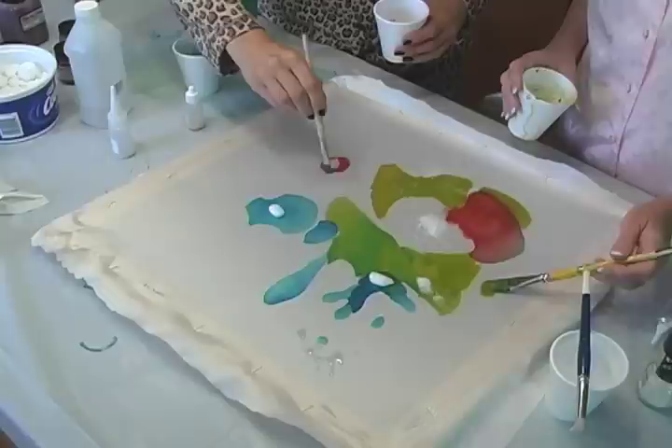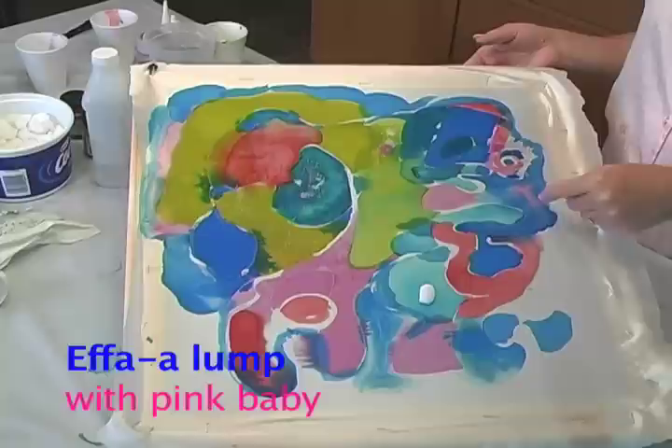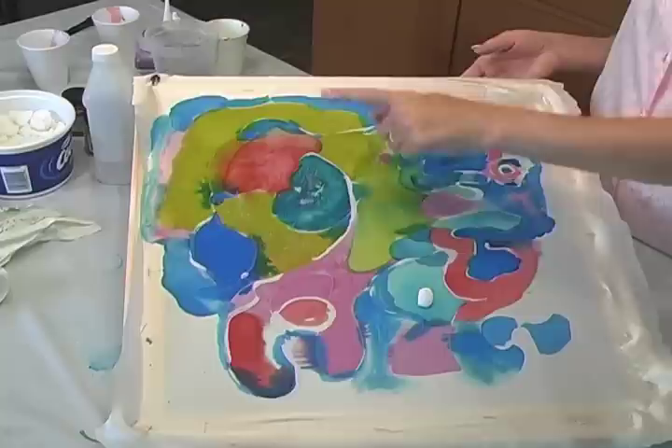Look, Cindy, I think we made an eff-a-lump! I think we did. Got to use our imagination. There's the eye, there's the head, here's our little blue trunk. Doesn't have to be the perfect color. And we have little pink legs because he's a very colorful eff-a-lump. I think Dr. Seuss would be very jealous of us right now.